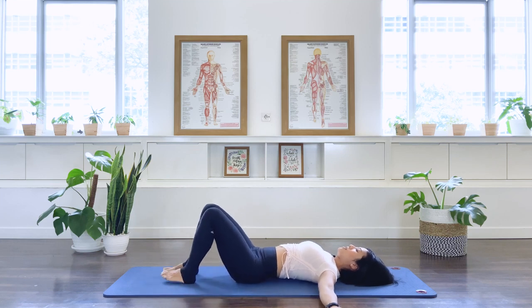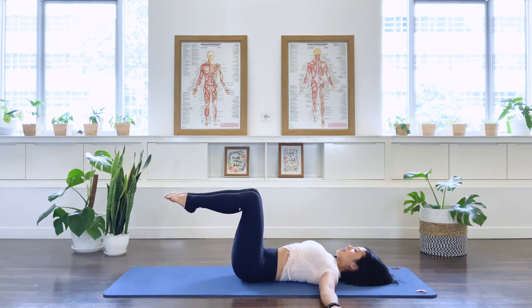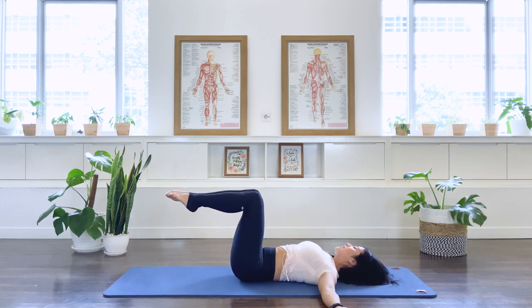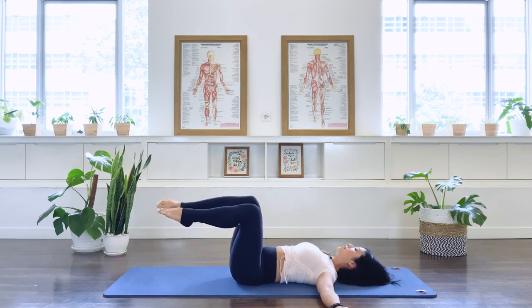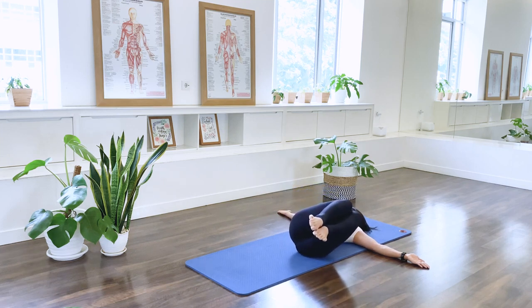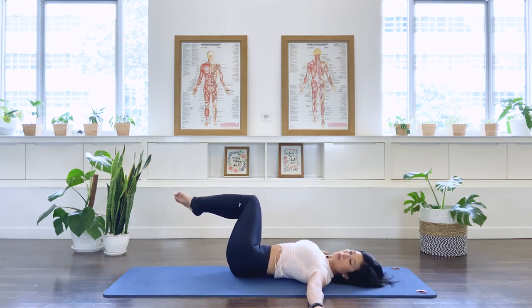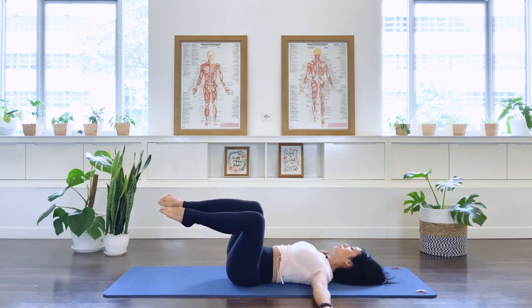Walk your feet closer to each other. Float one leg up to the table position, then the second one up — squeezing the thighs together for our spine twist supine. As we inhale, rotate your head over to the other side. Exhale, center. Rotate the legs to the opposite side, head turning in the opposite direction. Exhale, center. Keep alternating — legs to the right, head to the left. Exhale. Legs to the left, head to the right. Exhale. One more set. Center.